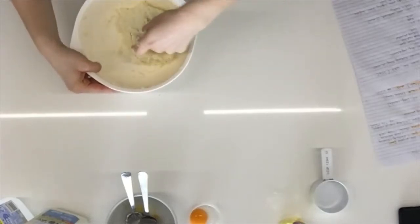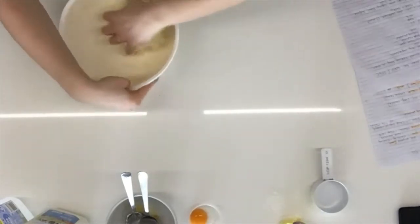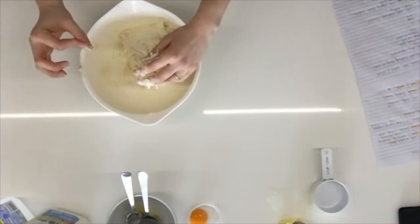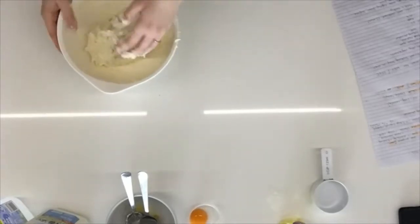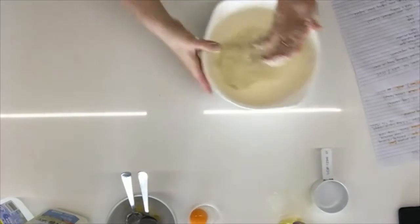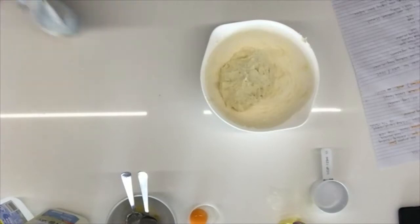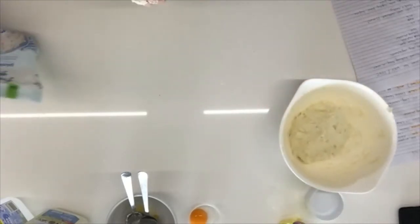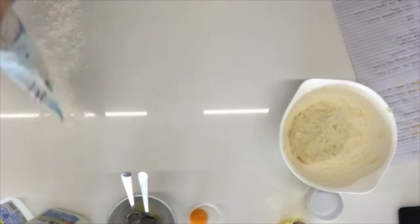A question came in: can you use almond milk? I haven't tried it, but I don't see why not — it's just a wet ingredient, so as long as you use the same quantities, give it a go. I don't really see why it wouldn't work.